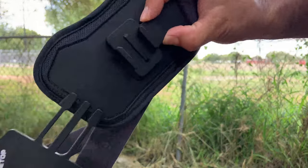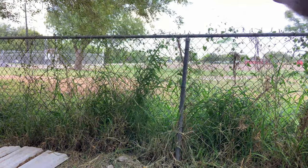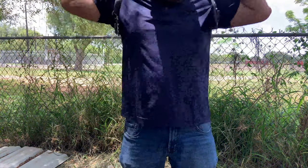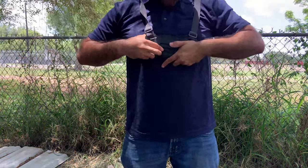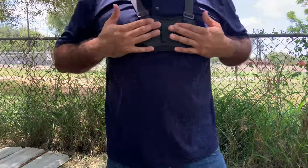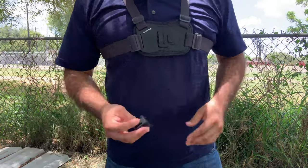Now let's go ahead and mount this on myself. It does say to press down this buckle here to unlock it — so that unlocks it. Go ahead and put this on. This is how you would wear it — there you go, it's on.